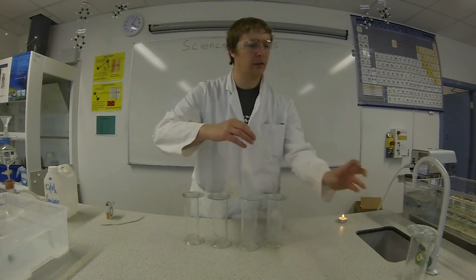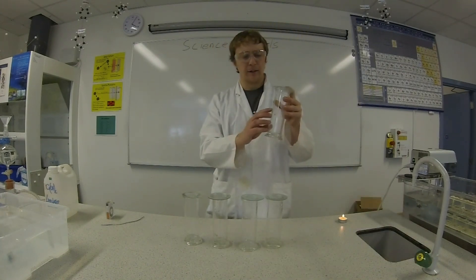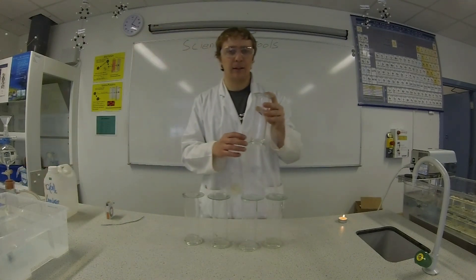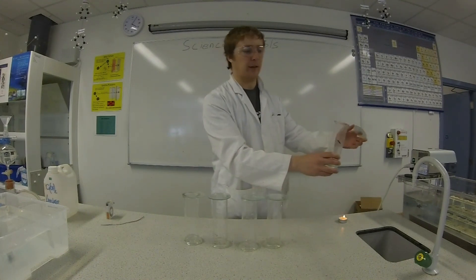The first jar that we collected, this one here, is going to be the waste jar because this won't be pure oxygen. All the air that was in this conical flask initially is now in this jar along with a bit of oxygen. So we'll just leave this as waste.